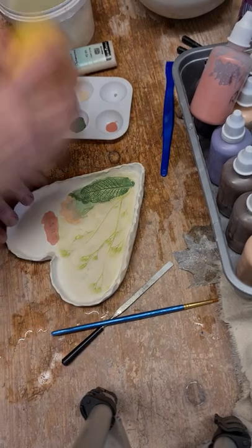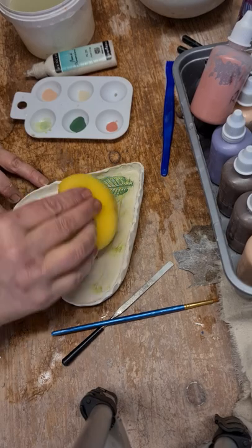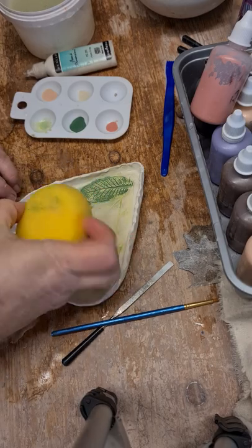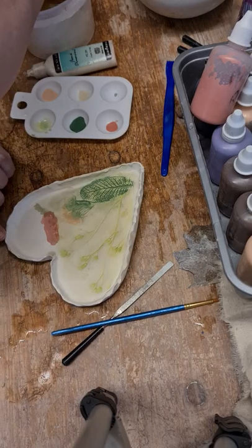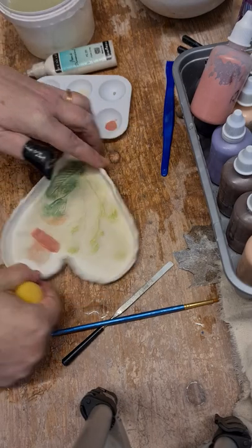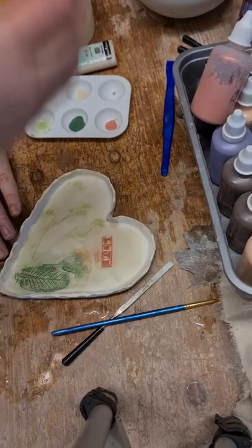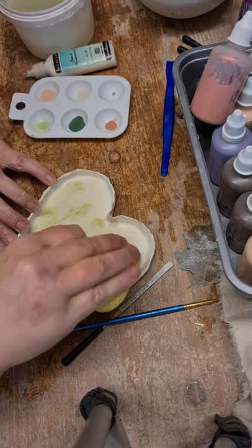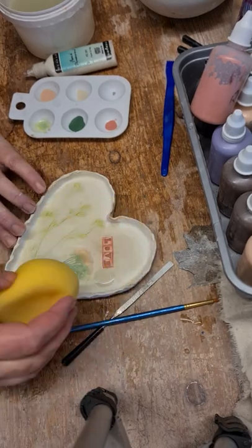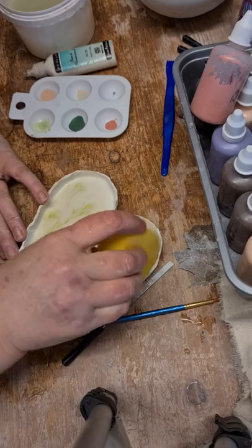I love primrose leaves — they are so pretty to work with. I'm just rinsing the colours off of my brush, and just play around with it until you're happy.